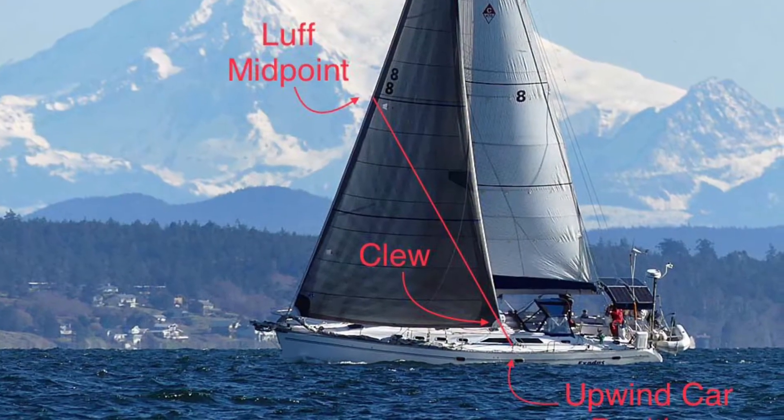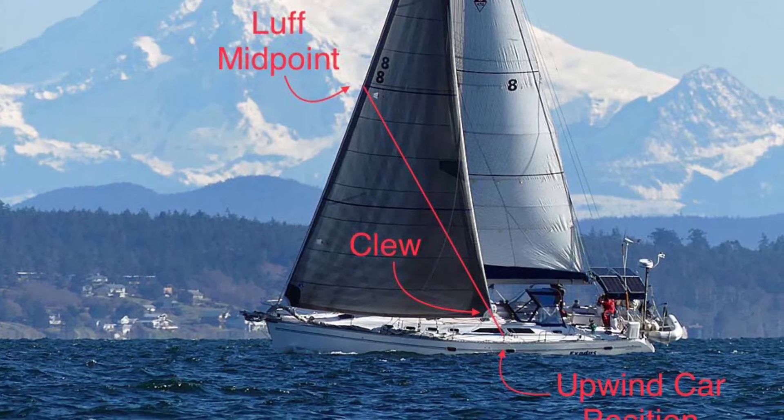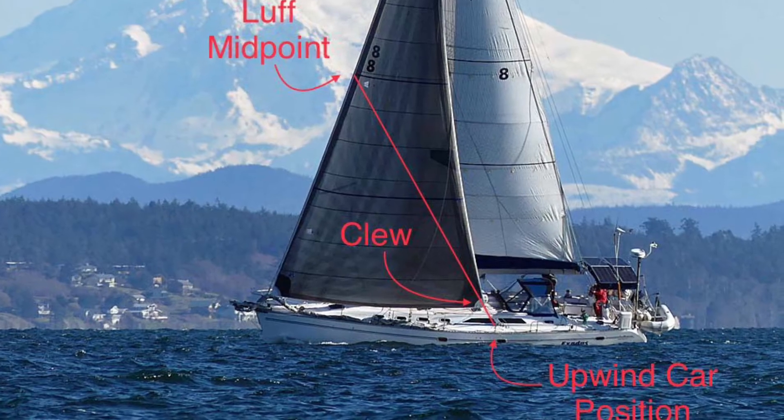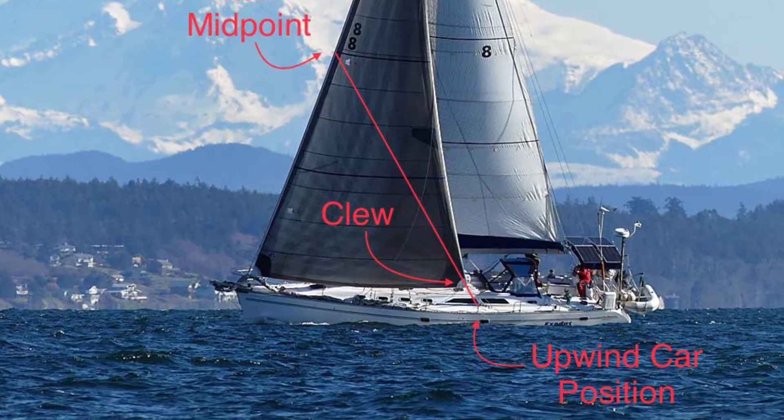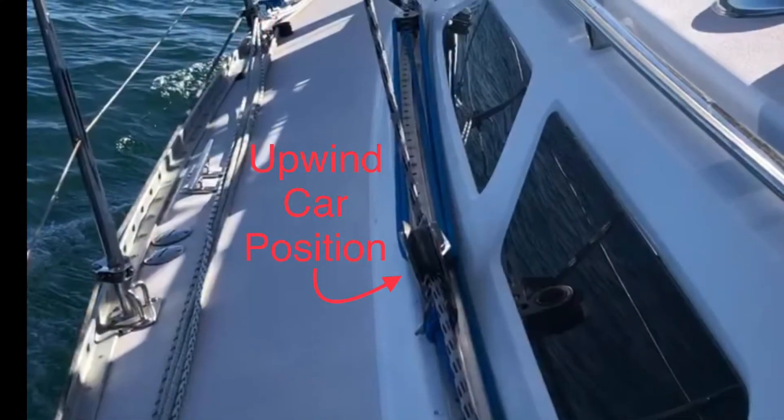To determine your default upwind car position, draw a line from the center of the Genoa luff, through the clue, and down to the deck. This is your default, or upwind, car position. On this boat, it's right between these two windows.